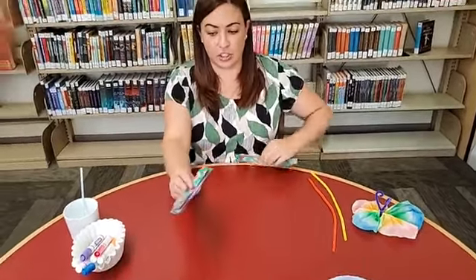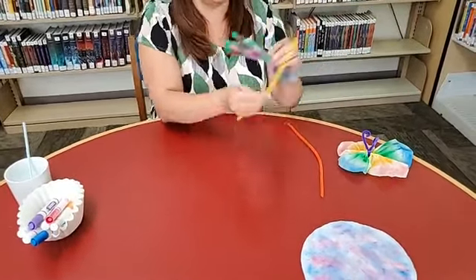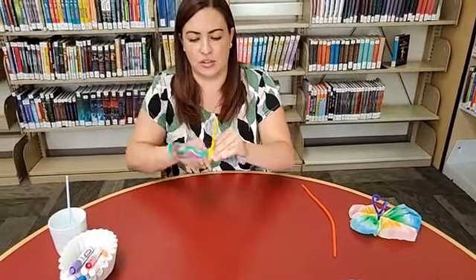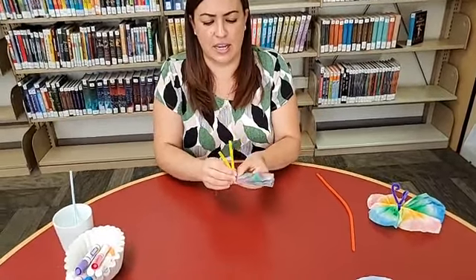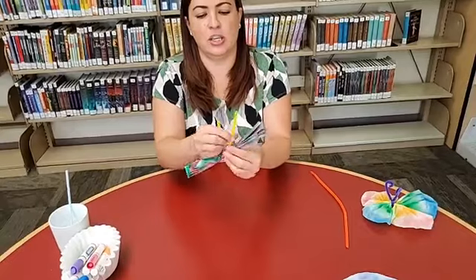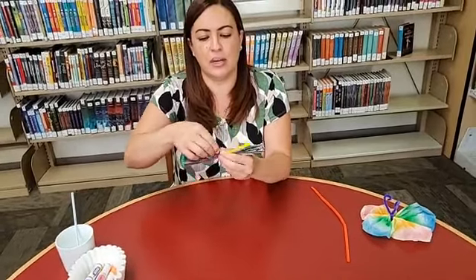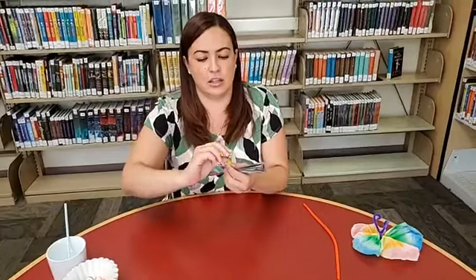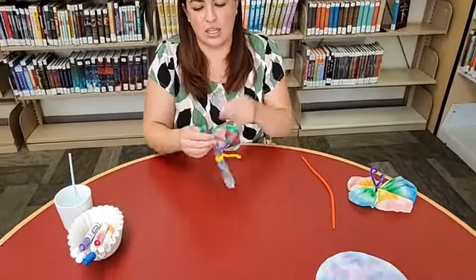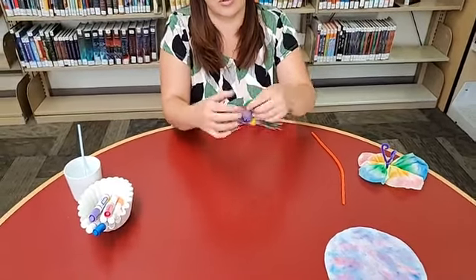Now your two coffee filters are folded. Stack them on top of each other, then take a pipe cleaner and wrap it around your coffee filter about three times. Twist it around itself and make sure you leave some that's long enough — you want to leave it long enough so that we have their little antennae. Curve them, and then for the wings you just need to very gently open up those little accordion fans.